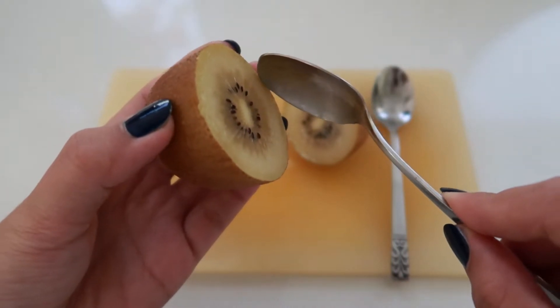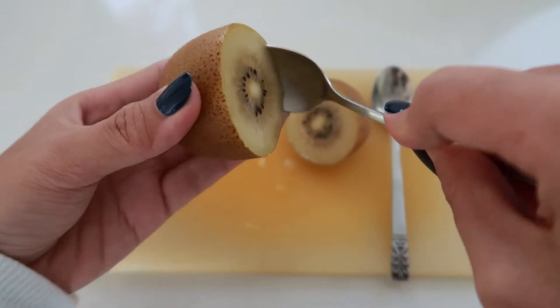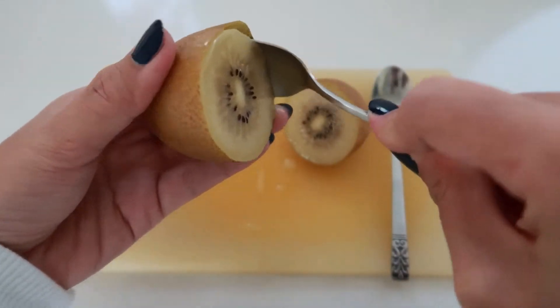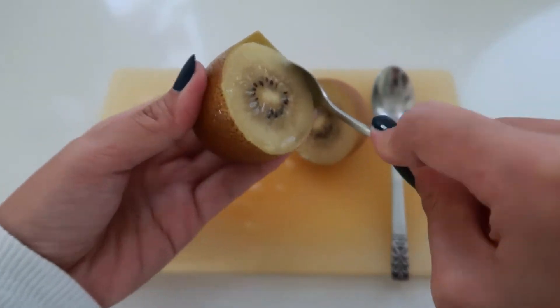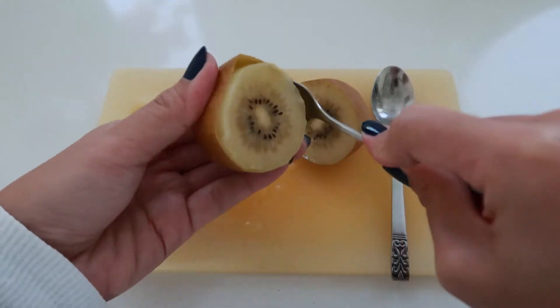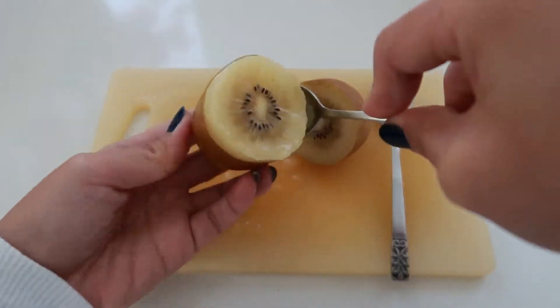Using a spoon, gently separate the flesh from the peel by scooping the insides just like this. It is actually as simple as that. Once you're done, you can easily press the peel out of the kiwi fruit and it will just slide off just like this.